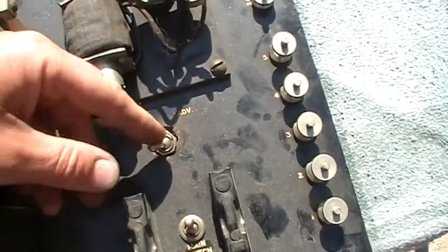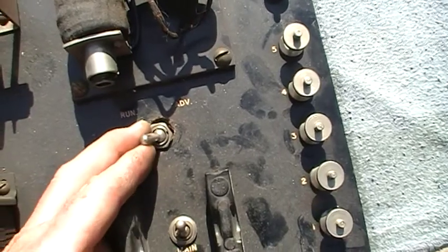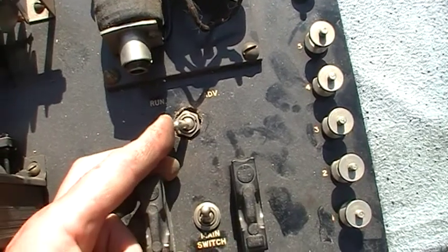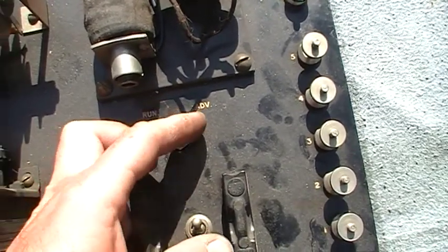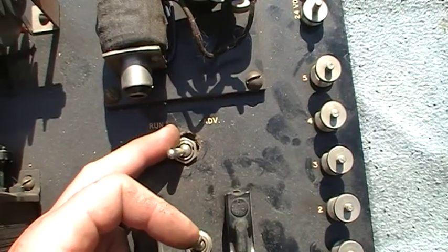Down here someone's had a go at putting a new switch in for the advance and run, and they've butchered the backboard to make it fit because the shank on the switch was too short. So I'll probably have to either source the correct switch or put some sort of a washer around there to hide the horrible hole and paint it to match.